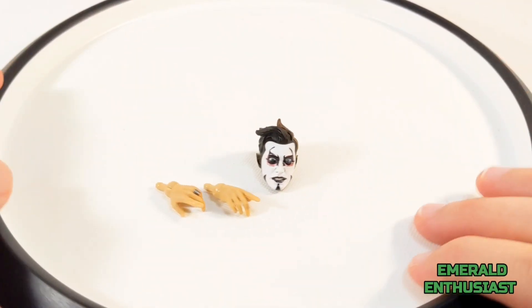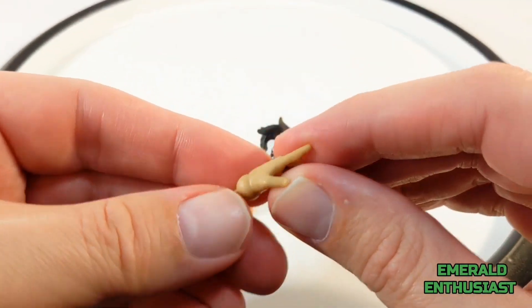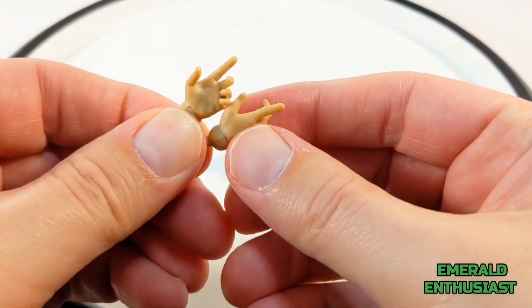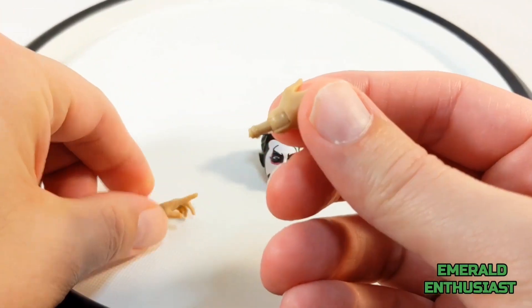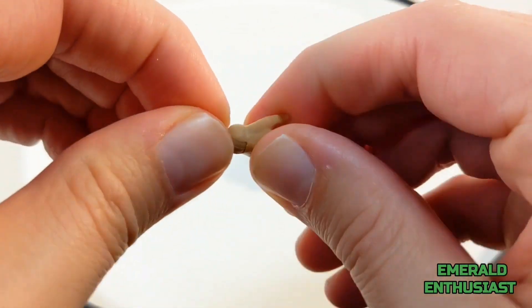Let's have a look at accessories. We get this alternate set of pointing hands — there's plenty of detail on these, excellent sculpting, and each hand comes with a hinged peg. This one's a little tight, but they allow you to move the hands back and forth.